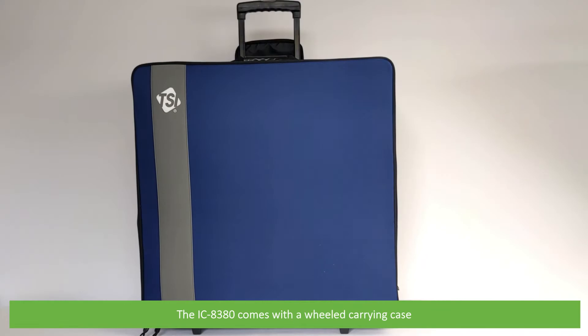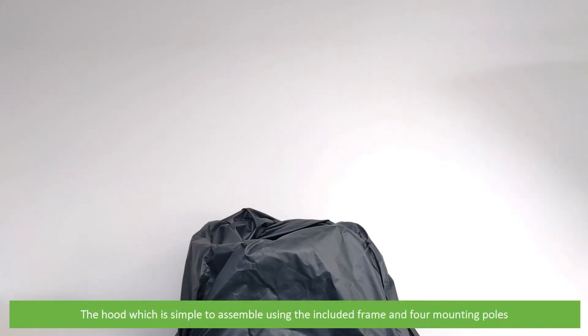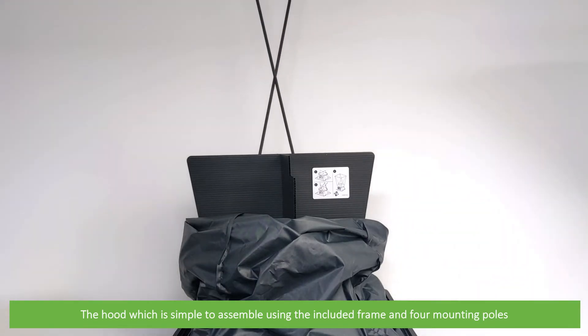The IC8380 comes with a wheeled carrying case. The hood is simple to assemble using the included frame and four mounting poles.